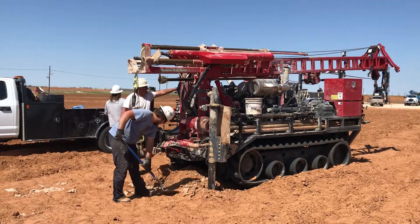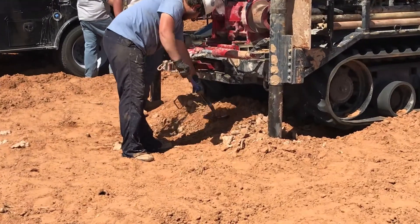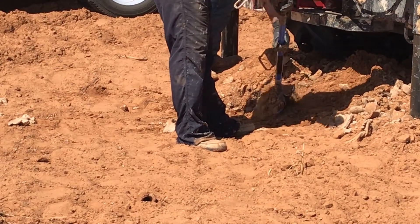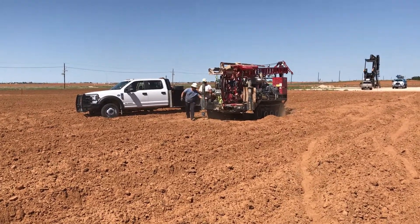Before we move off this hole, we fill it back in — just shoving the dirt back in, as you can see here. I hope you enjoyed this video, and y'all have a blessed day.